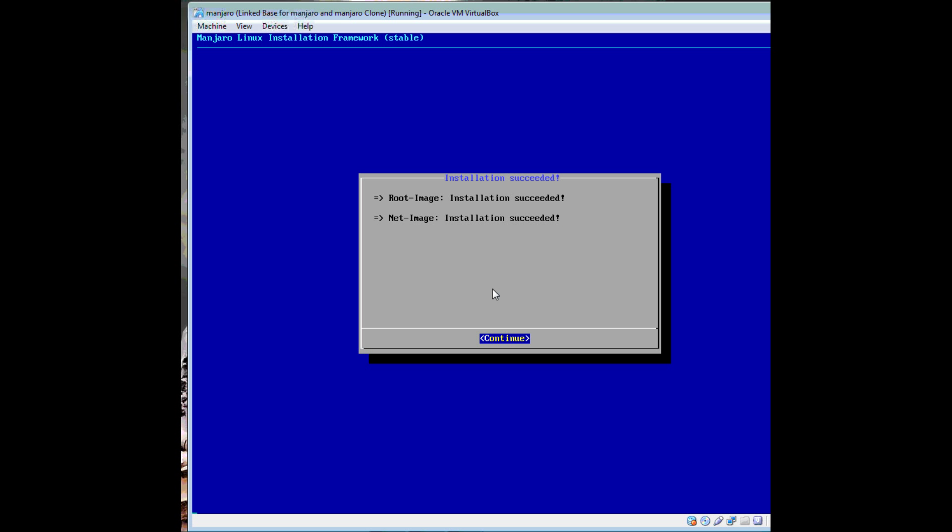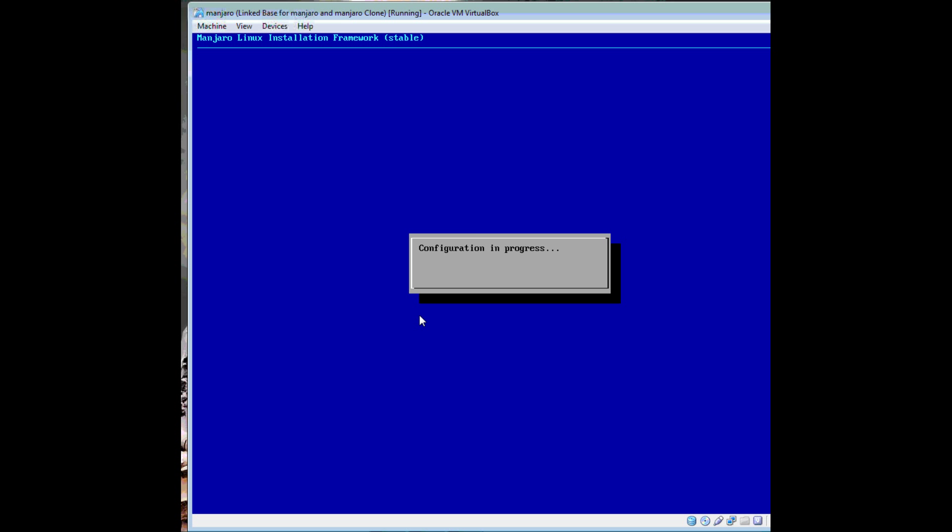Succeeded — that's a good sign. Configuration is in progress. Configuring sound too — I knew that was missing.